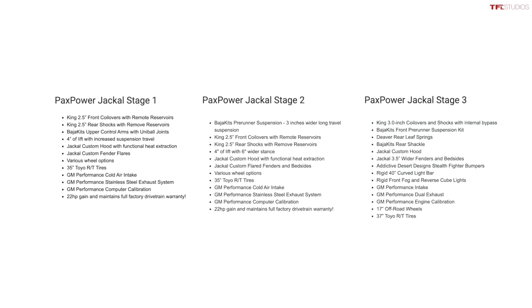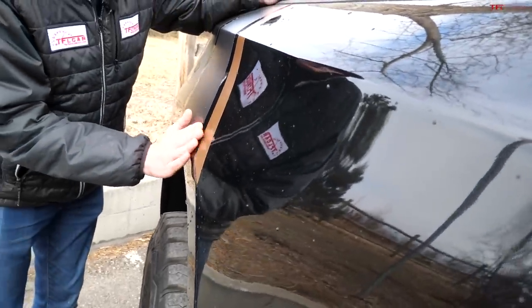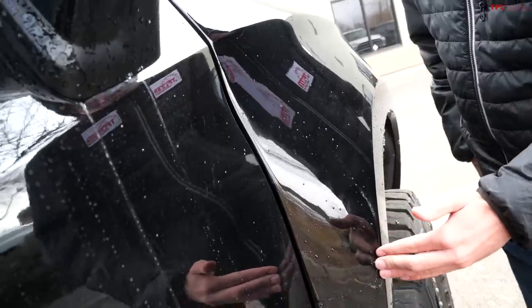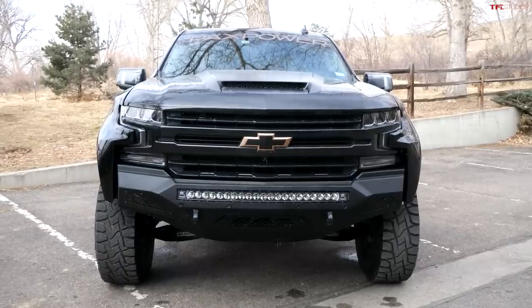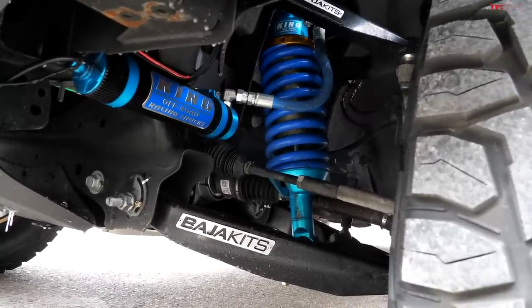This one is a Stage 3 — it's the top dog. The Stage 3 sits wider than a standard Silverado, about three inches wider, and it has a factory wide body kit. You can see that here in the rear fender, but it's most dramatic on the front fender. In fact, the whole truck sits about six inches wider overall than your standard Silverado. The purpose of that wide body kit is to accommodate the aftermarket suspension.